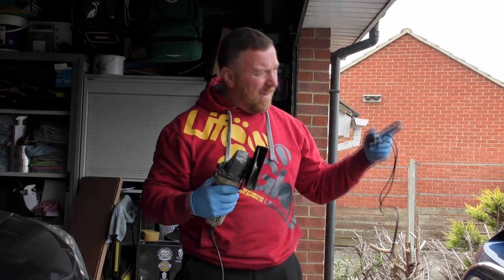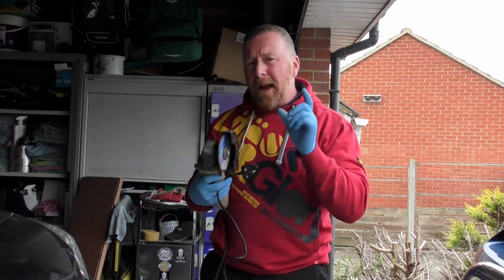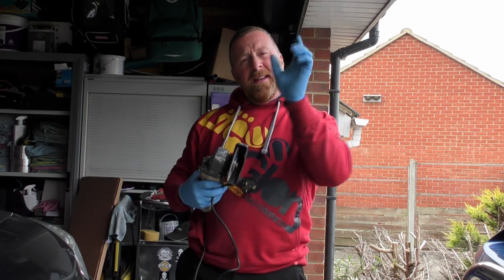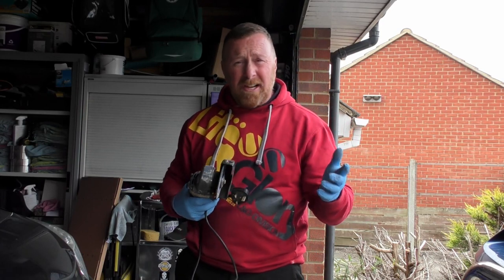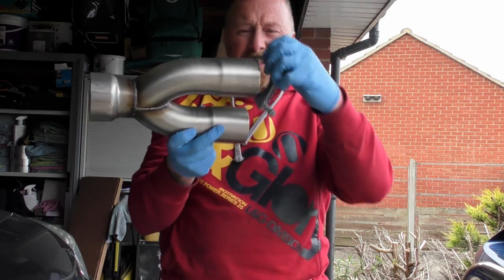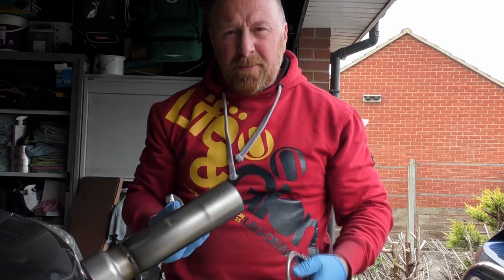Cut it off, cut the two hangers off. Now, at the back box, you might notice when I showed you the video it's in that much, and they've made a mess at the end with welding, because that's what they do. We use clamps over here in England — slits, put them over the top, job done.